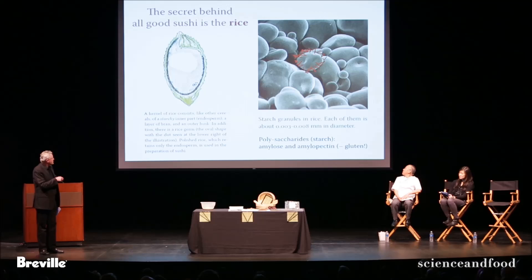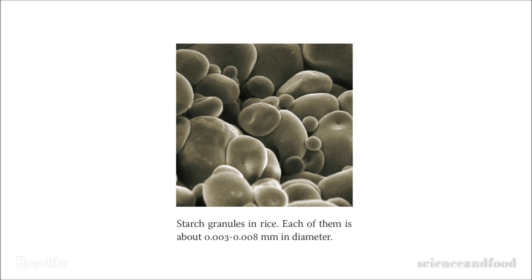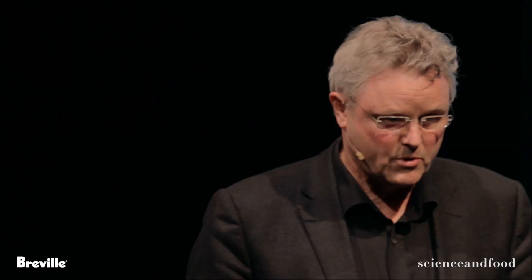If you look inside the rice, you have little granules that are only about 3 to 8 microns — or 3 to 8 thousandths of a millimeter — in size. In the dry state, they really look like little crystals. When you cook the rice, you add water, the water absorbs into the rice, and they swell. The real secret behind sushi rice is that when they swell, these little grains are not supposed to break — because if they break, you get the kind of rice you use for porridge. There's a layer of protein around each granule, and that actually distinguishes the different kinds of rice.